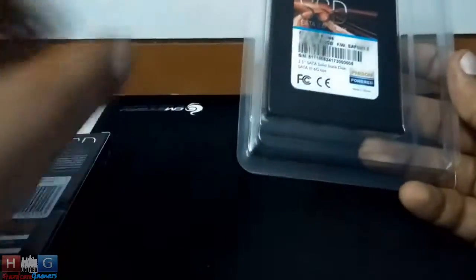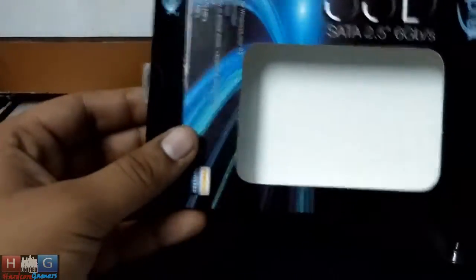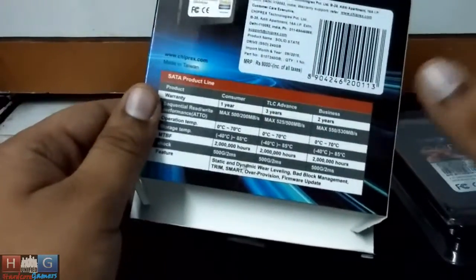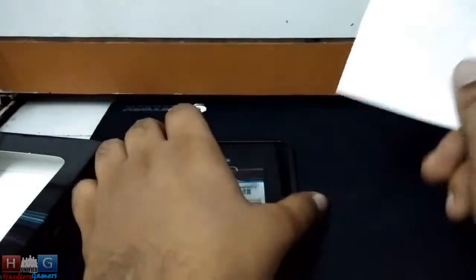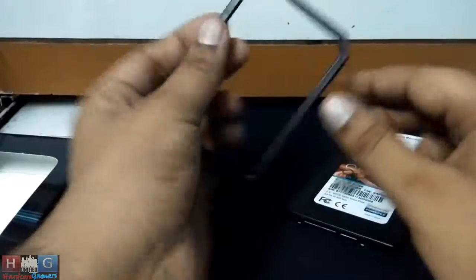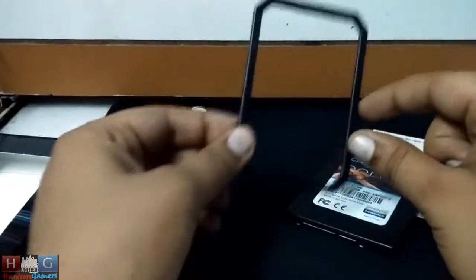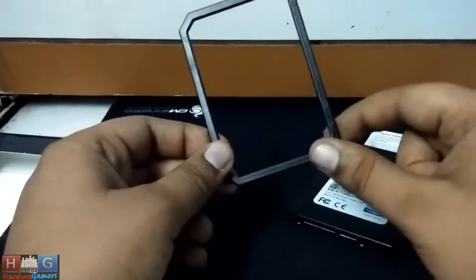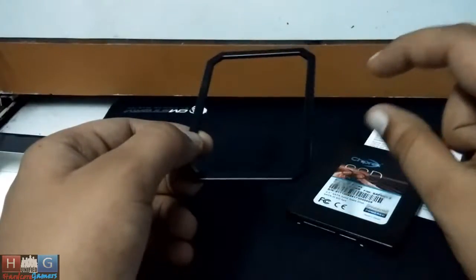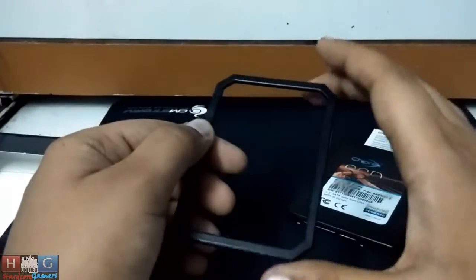So here is the SSD and here is the box — quite okay looking, standard, very simple box. Let's keep that aside and here is the SSD. This is the warranty statement, this is the SSD, and this is the riser card to fit your SSD in the drive bay, which are quite thicker. So you can use this to install your SSD.